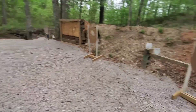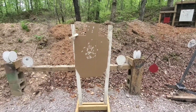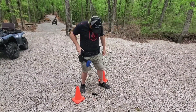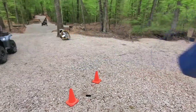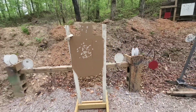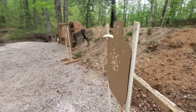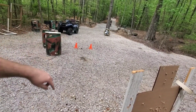Two clean runs from the belt rig — a 2.22 and a 2.29. Based off those groups I think it's fair to say I could go a little faster and open that up a little bit, but I wanted to keep it nice and smooth. And yes, this is a full seven yards — back between those cones is where I'm shooting from.